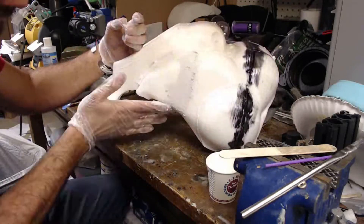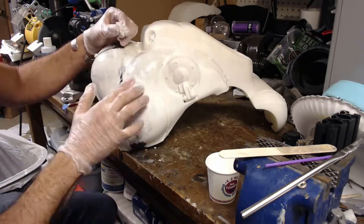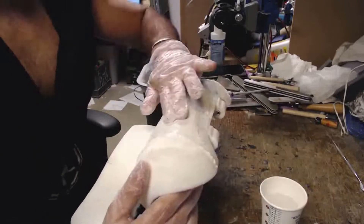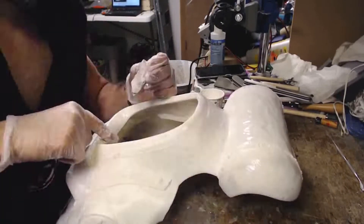I've already removed the support materials for the print and done a little bit of cleanup. I apply putty to get rid of build lines and imperfections from errors in the printmaking process. Take your time with this step — you definitely don't want to fill in those nice details with putty.